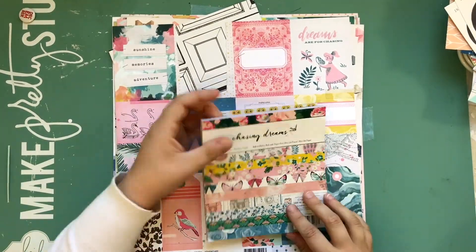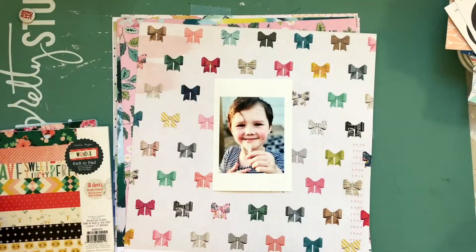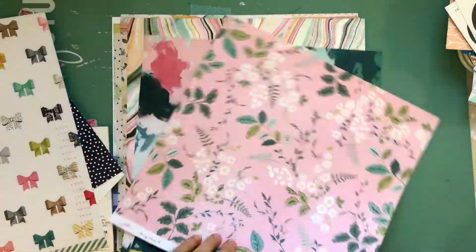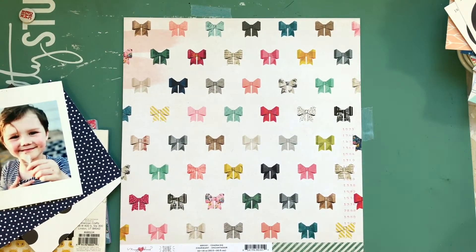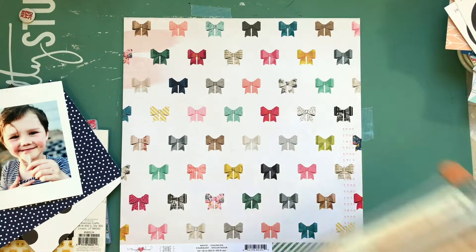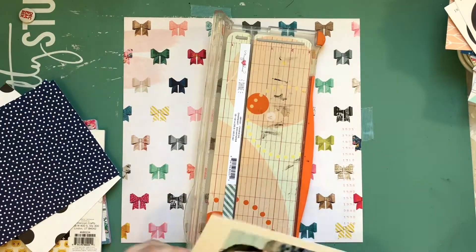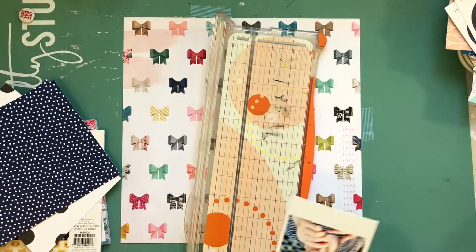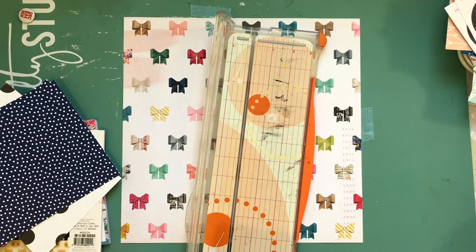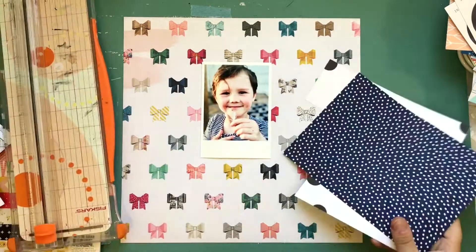Hey what's up guys, it's Cathy and I'm back with another process video for Paper Issues. This one is for a new challenge we have called Try It Tuesday. Every Try It Tuesday there's going to be a new technique, item, or something a little out of the ordinary to try. This time it's fabric of any sort — it could be actual fabric, something crocheted, even twine or embroidery thread.